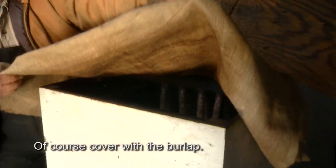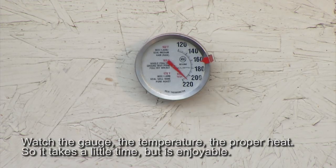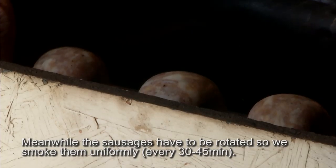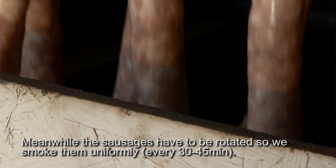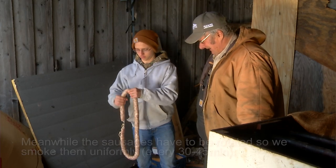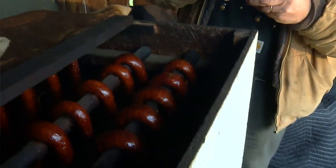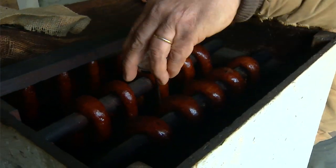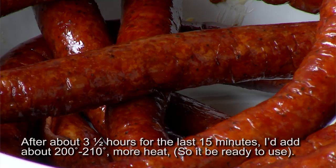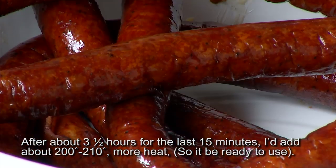Then put the sausage in and lower the temperature and start smoking. Cover it with the burlap, watching the gate to hold the temperature at proper heat. The sausage has to rotate so it smokes uniformly — you turn it over to the other end. Use a thermometer in the front to get the right temperature. After about three and a half hours, raise it to 200 to 210 degrees for about 15 minutes more to get a nice color and nice smoke.